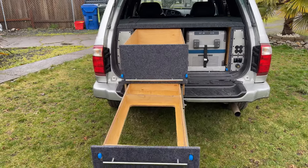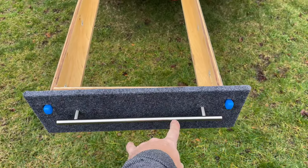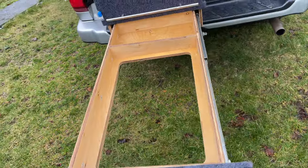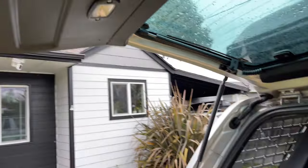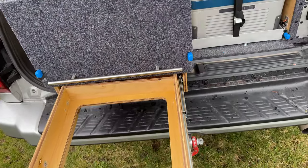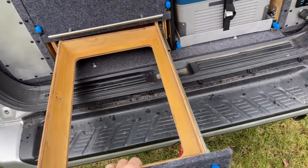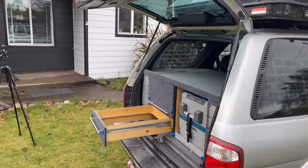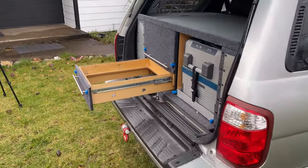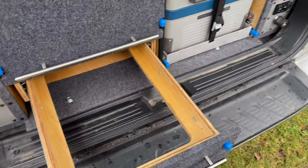These hooks are useful — you can hang a paper towel here. If you just need to warm up some water and it's raining, you can slide it out and still be under the cover of your trunk lid.